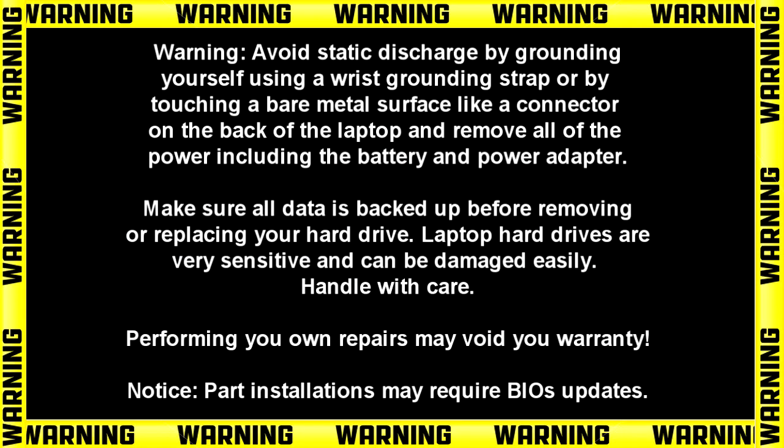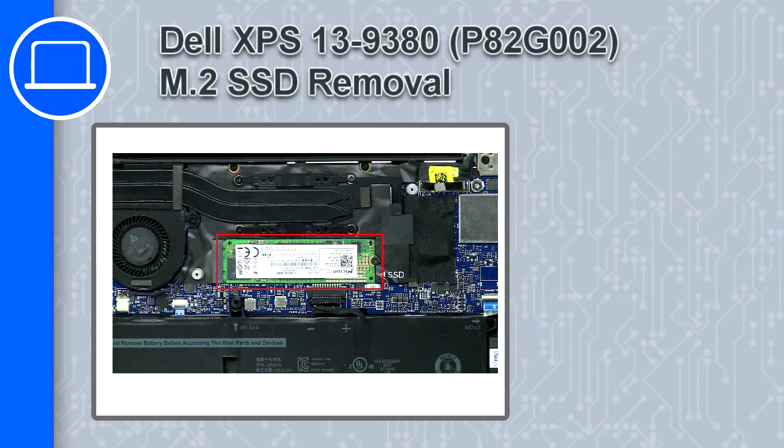Hey, how's it going? This is Ricardo, and in this video I'll show you how to remove the M.2 SSD from a Dell XPS 13 version 9380.